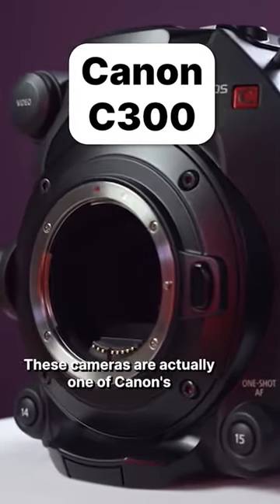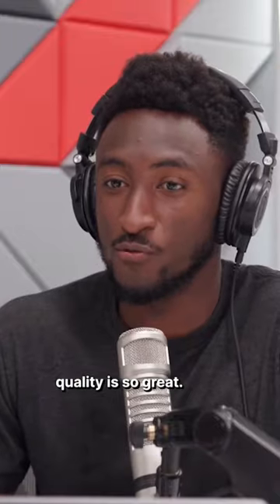For cameras, they're using the Canon C300s. These cameras are actually one of Canon's cinema models, which is why Marques' quality is so great.